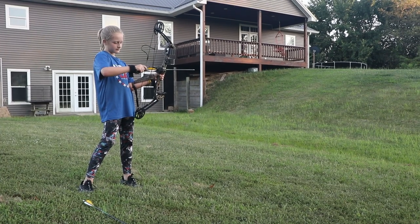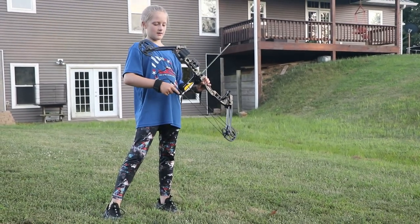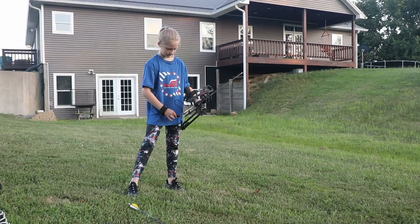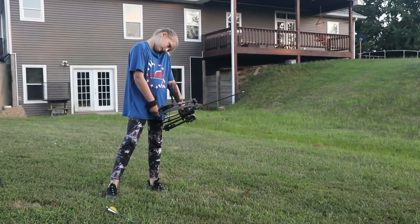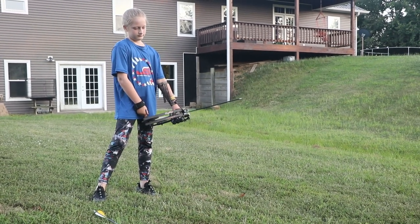Out here with Avery tonight, letting her get some practice shots in. Avery, tell them what you're shooting tonight. Barnet Archery Vortex. Avery hasn't been shooting real long, and this is her first time out this year. Getting everything dialed back in, just going to see how she does here tonight.